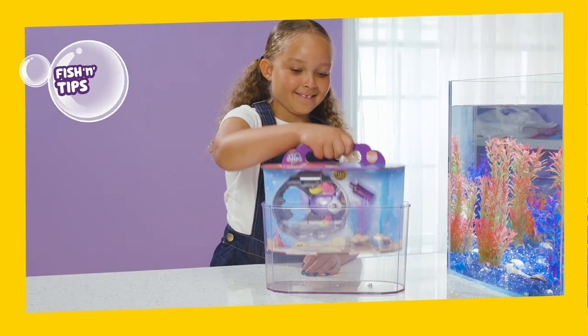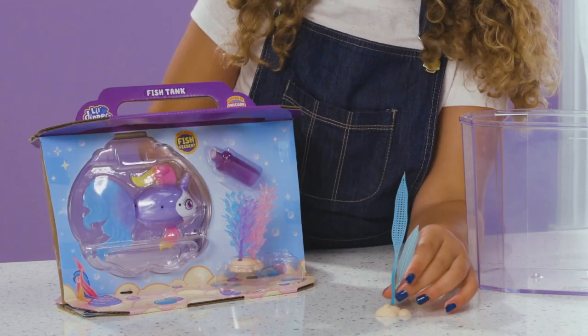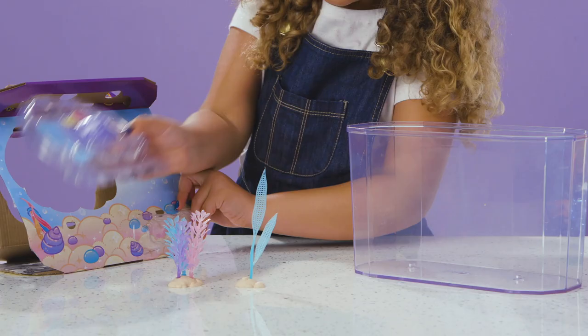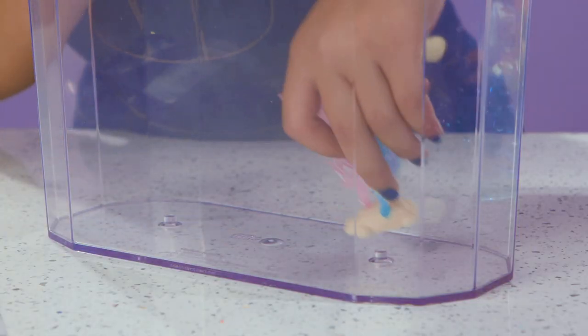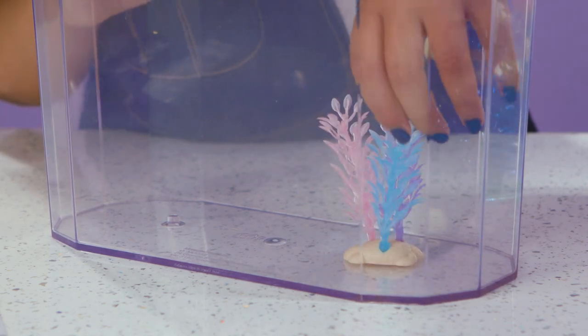Here's the Lil' Dippers fish tank set! Lift out the inner card section and take out the clamshell, plants, instruction booklet, and feeder. Make a beautiful home for Unicorn Sea by fixing the plants firmly into the base of the tank like this.